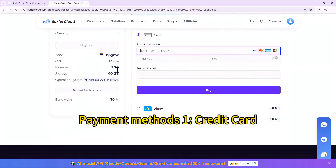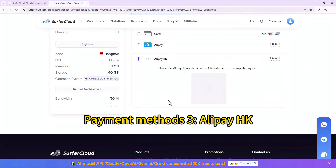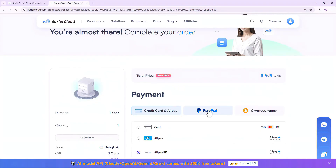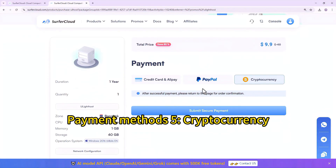Payment Methods: 1. Credit Card. 2. Only Pay. 3. Only Pay HK. 4. PayPal. 5. Cryptocurrency.